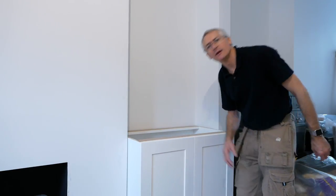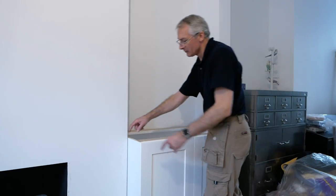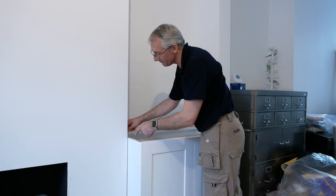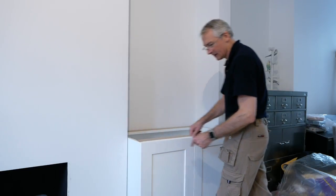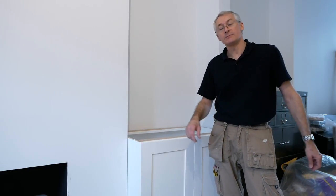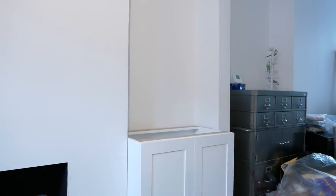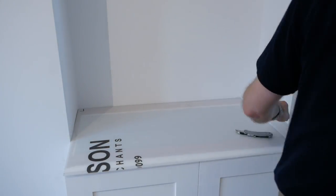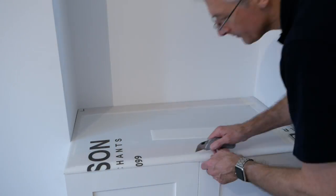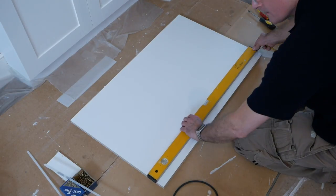Next thing we're going to do — it's a bit echoey in here — I've got to template the top, because the top has to follow the alcove very closely so that you just get the lipping around the edge. It overhangs the front by 6mm or so, and the only way to get that accurate is to template it using bits of corex. There's no shortcut to this — you simply have to template the area as closely as you can, then transfer this to the top and cut it to size outside.